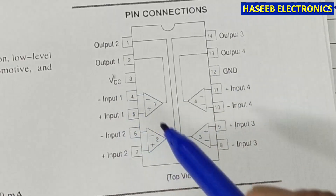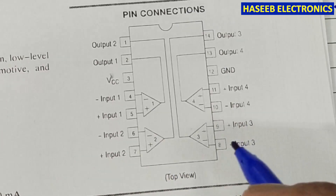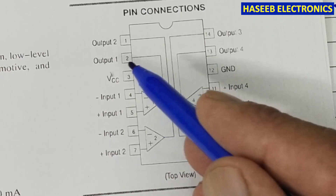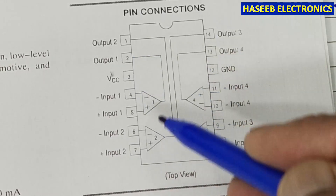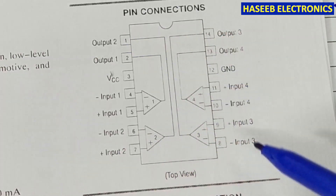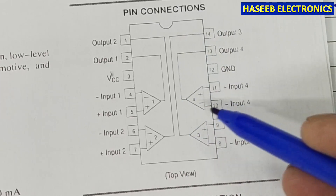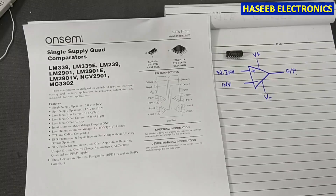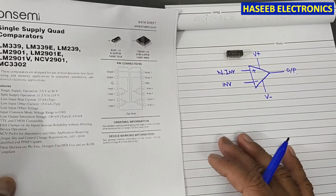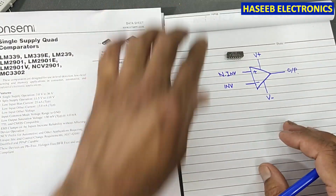The IC has four channels — four comparators inside. Comparator number one has its output at pin number two. Comparator number two has inputs at pins six and seven, with output at pin one. The third comparator has its output at pin number 14. We will select just one channel — one comparator — for this practical.